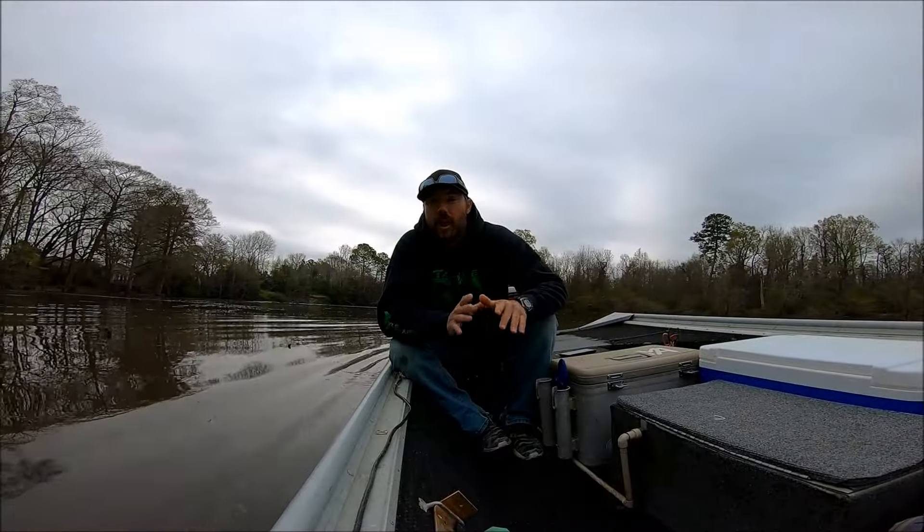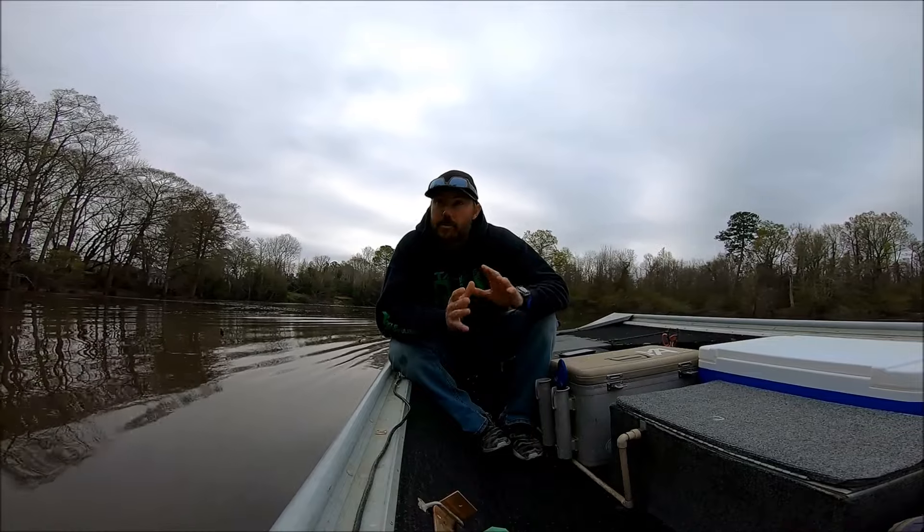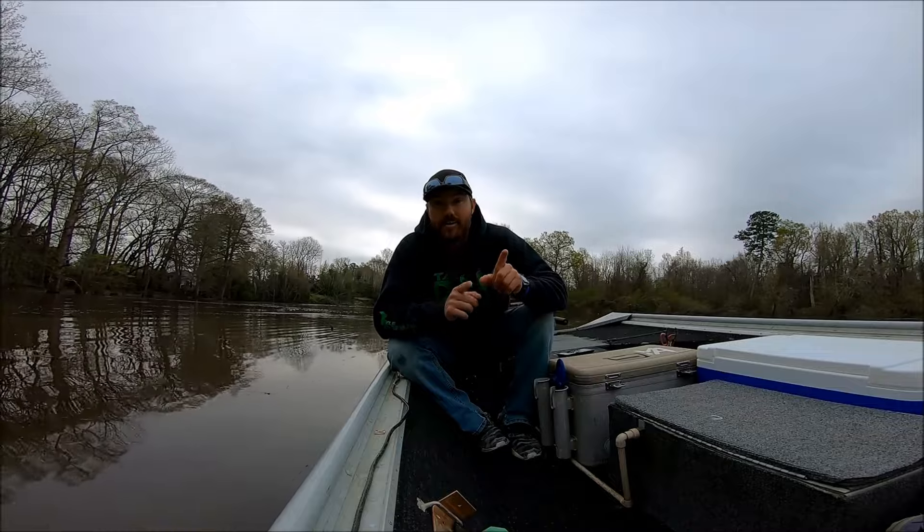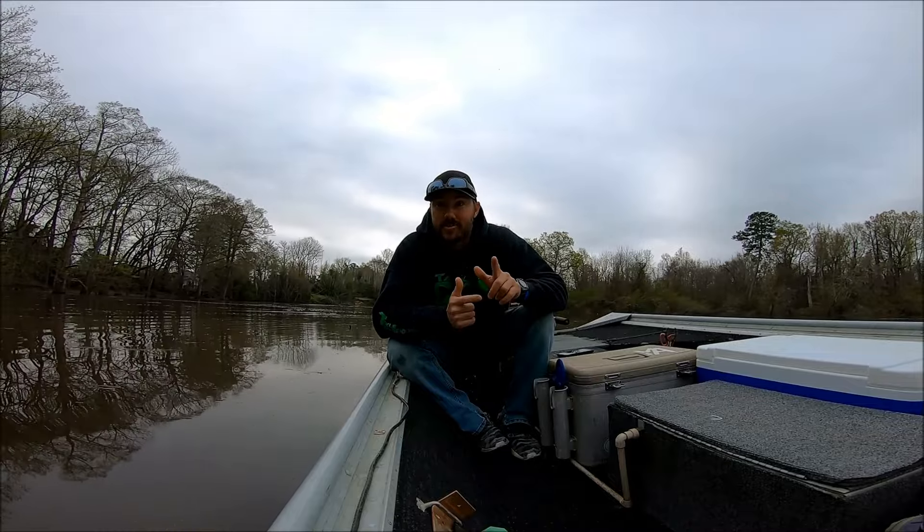We just checked the first two lines and didn't have anything on them — we rebaited them. But I just got word from some guys back here on a kayak that I've got a big one back in this pocket, so let's go check it out.